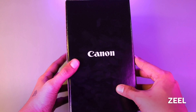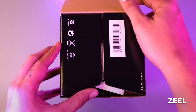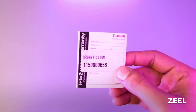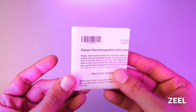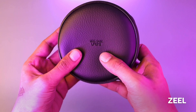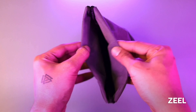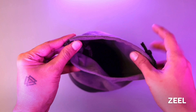Here we have an Indian version from Canon. Let's unbox it. The first thing we get here is a warranty card which has the serial number and 2 years warranty mentioned. Then there is the Canon interchangeable lens instruction guide. And then we get the carry case, where the model number is mentioned, and it has a leather finish.